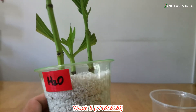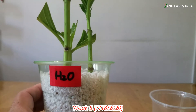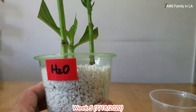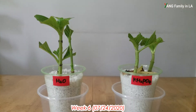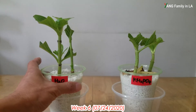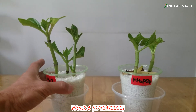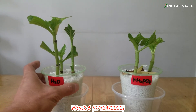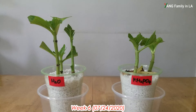So far the hydrangea cutting setup is pretty good. I'm going to keep watching to see how the roots develop. On the left side you can see new shoots, new growth - looks nice. Both cups look pretty similar to last week.